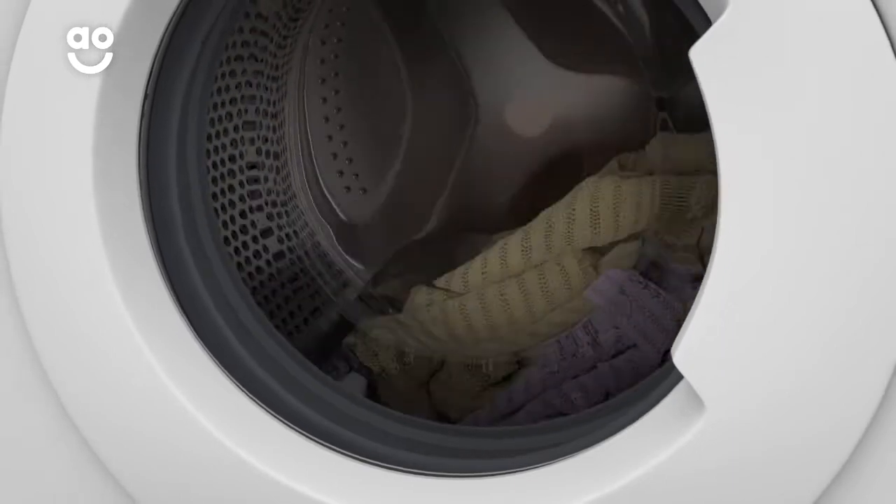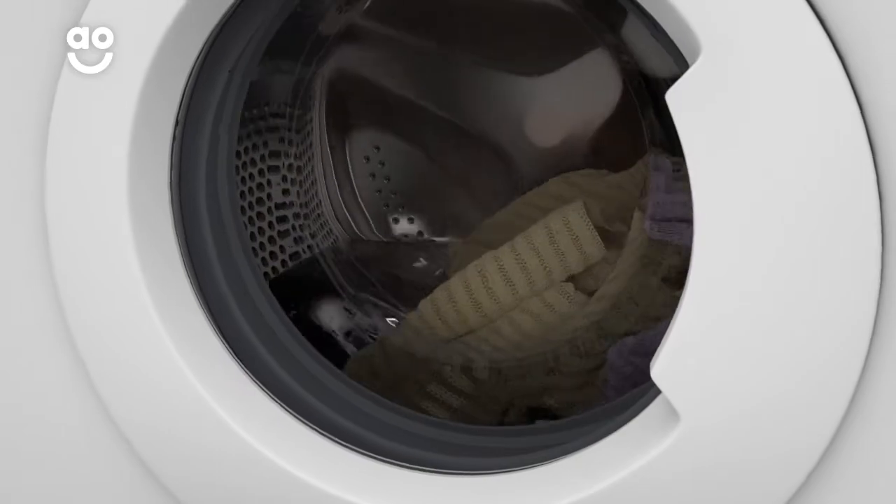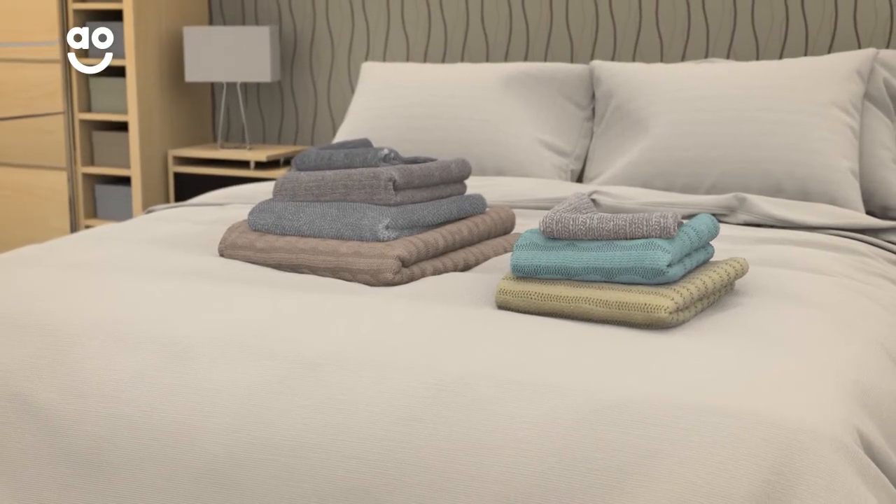It uses low temperatures and spins your clothes slowly, so it can wash delicate items like hand wash items or cashmere. So your winter woolies will always be in safe hands with this special programme.